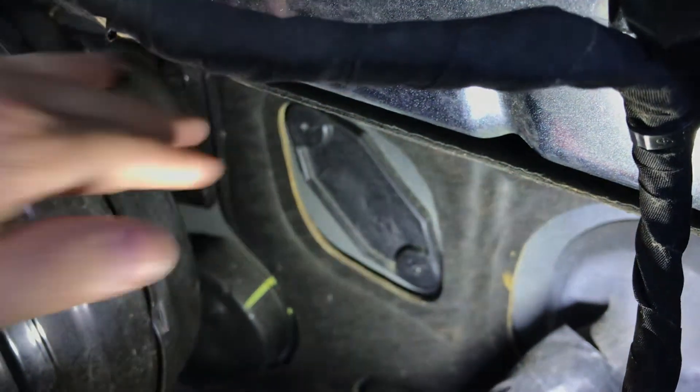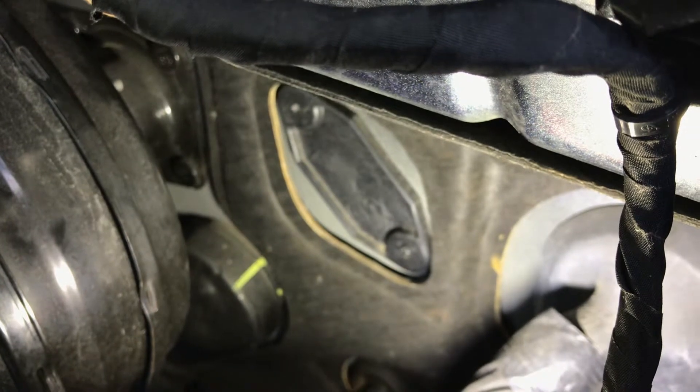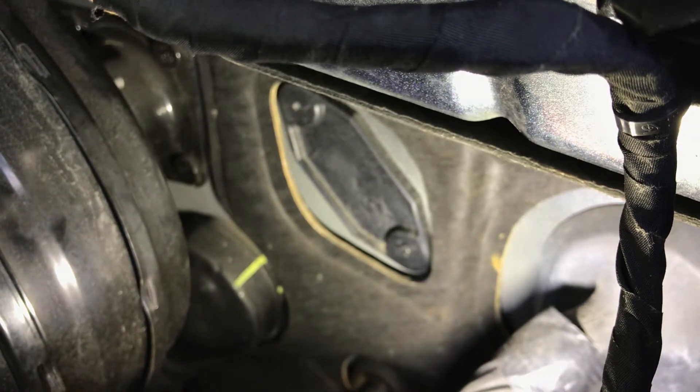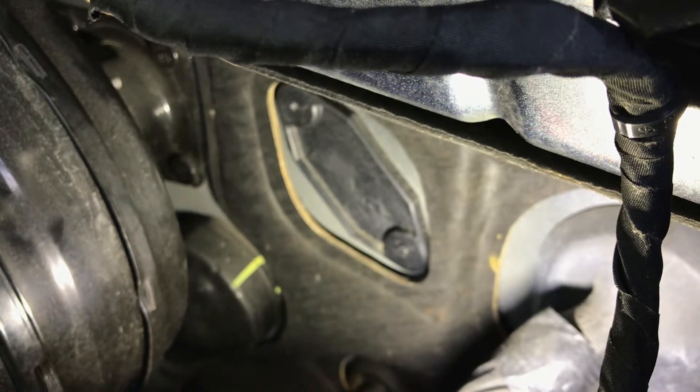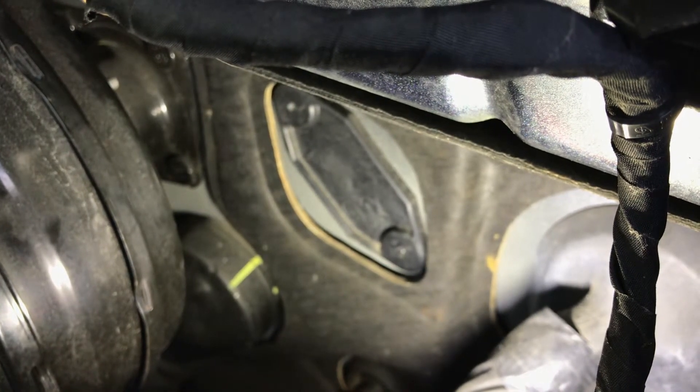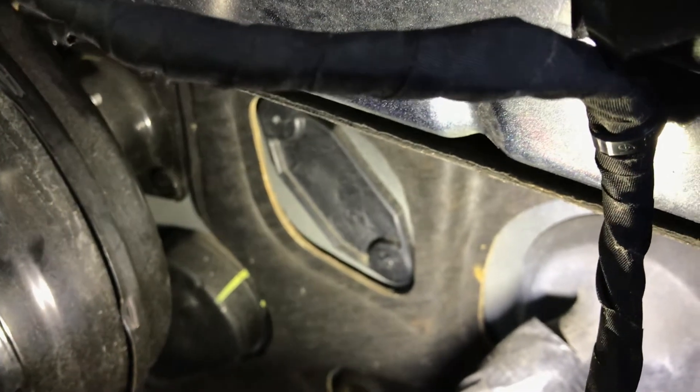That's just one way I found to get wired power from the battery to the inside of the cabin to hook up accessories. Thanks for watching.